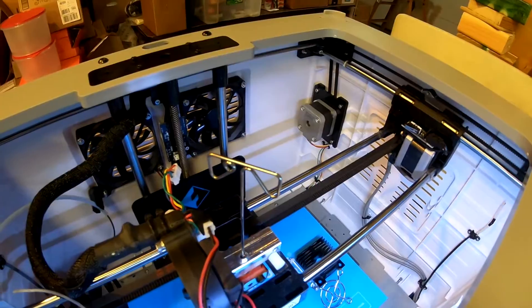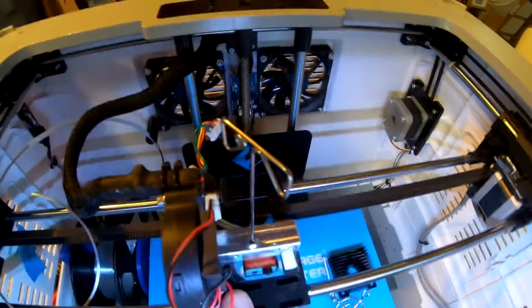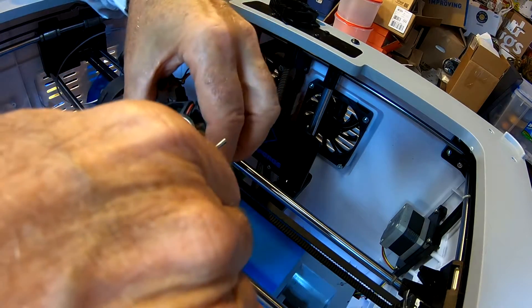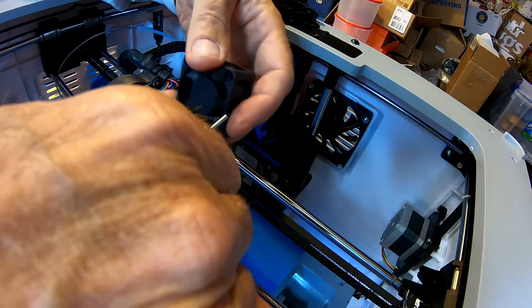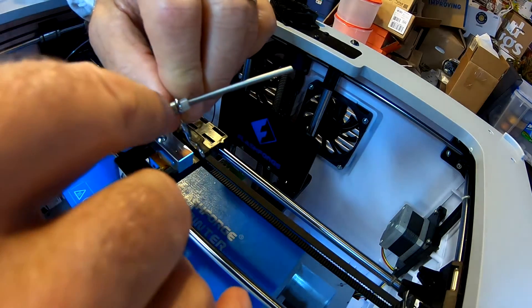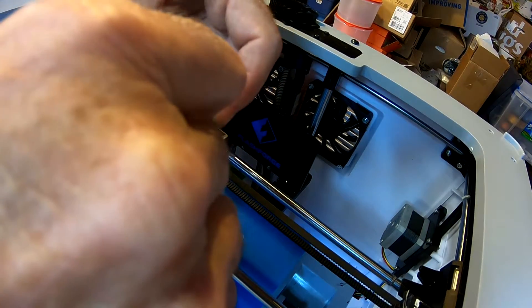I lost track of that small spacer, so I'll have to find it, then we'll put it back together. Should have paid more attention. This is the front of the fan where the grille goes; the back has the label on it. The wires go in the lower left-hand corner. The big long screw goes through the grille and then through this little tiny spacer which goes into the indentation in here to secure it.